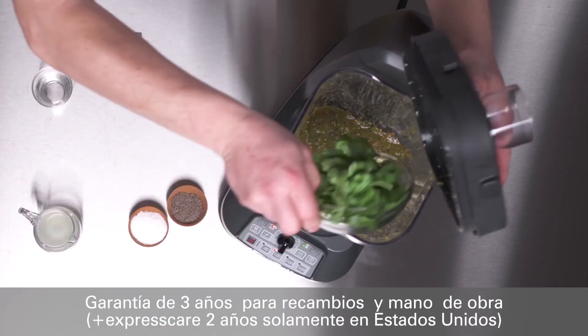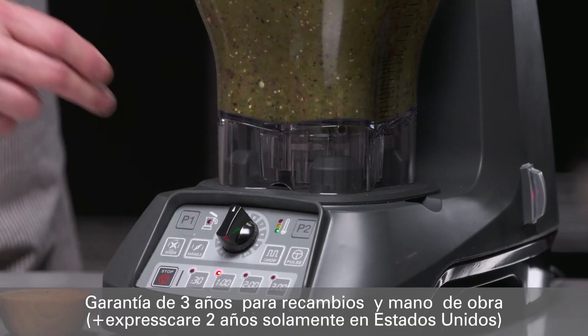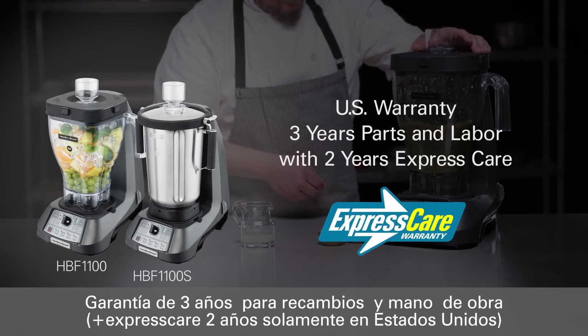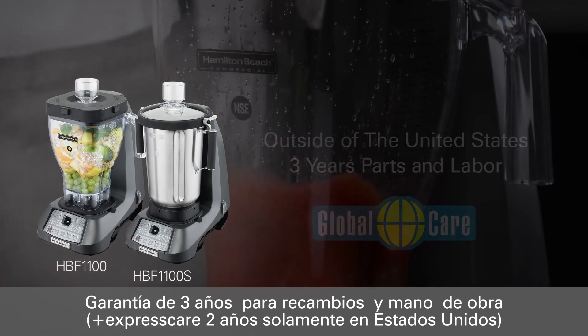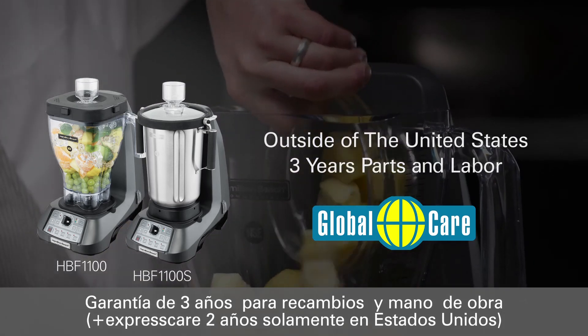At Hamilton Beach Commercial, we know how important it is to keep your business running. For this reason, the Expediter 1100 series warranty covers three years parts and labor, with express care service for the first two years in the United States. Outside of the United States, our global care service program covers three years parts and labor.